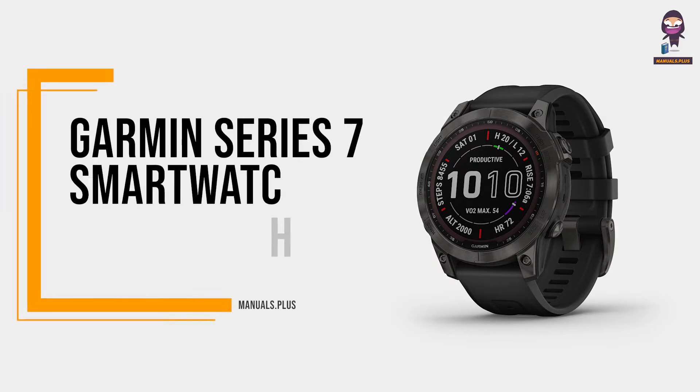Introducing the GOMIN PHOENIX 7 Smartwatch Device. Overview.